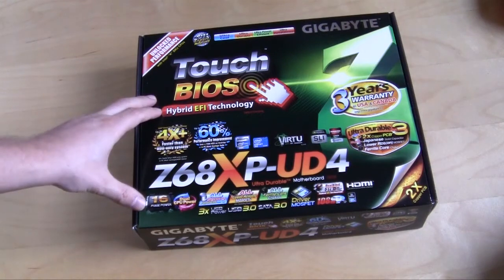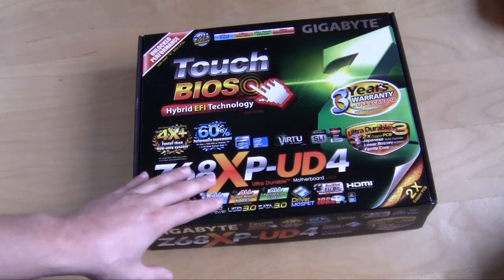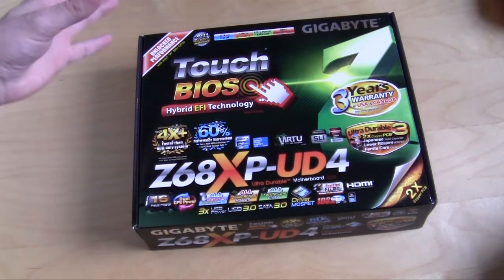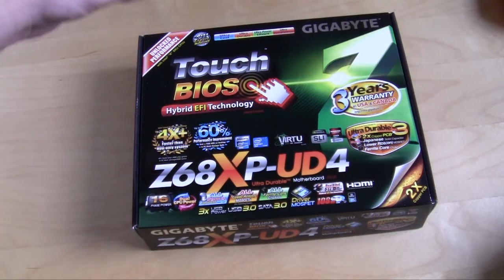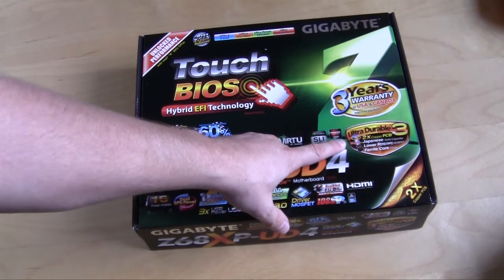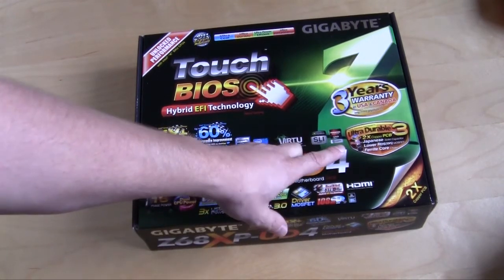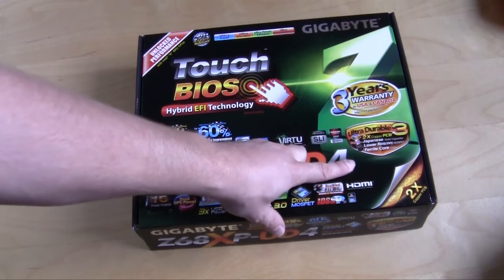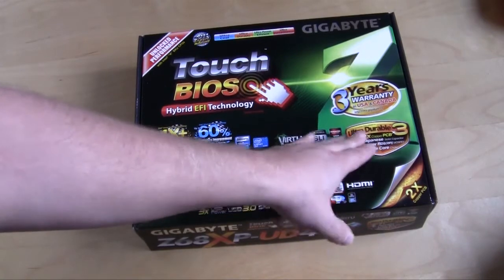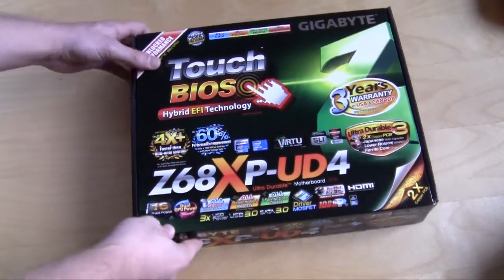Just like most Gigabyte motherboard boxes, it's littered with a ton of stuff — a lot of the features and everything that comes on the board. Two of the big ones on this board are the new Touch BIOS and the UltraDurable 3 technology, which includes the 2x copper PCB, Japanese solid capacitors, lower MOSFETs, and the ferrite core choke. You also get a 3-year warranty.